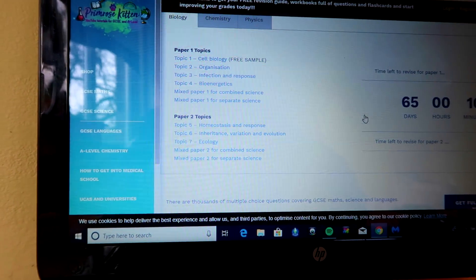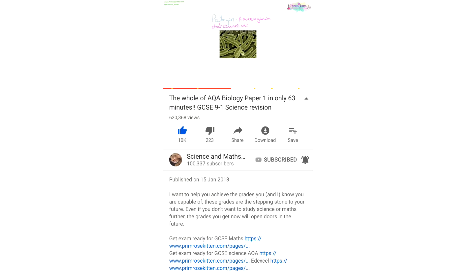Another really helpful thing Jen has is her summary videos on YouTube — science-related videos, and I think she does other subjects too, but I've been using the science ones. She has, for example, a one-hour long biology paper one summary video, so if it's the night before the exam and you just want to refresh your mind, you can watch that. It's just a summary so I wouldn't use it as your only revision technique, but for last-minute refreshing it's a great resource. The video titles tell you exactly what's covered and which exam board, so you know exactly what you're revising.